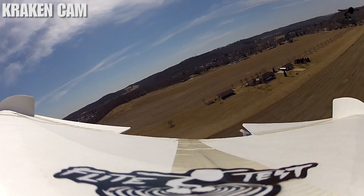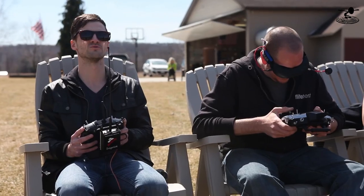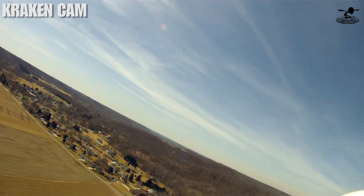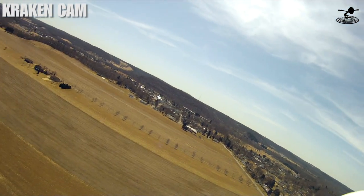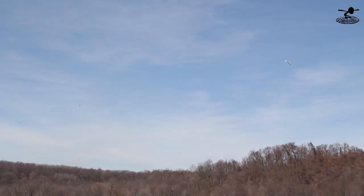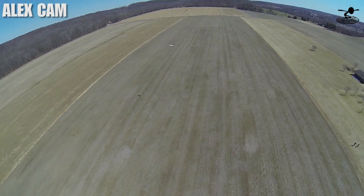You guys want me to go ahead and release the streamers so you can find me better? Oh, hold on a second — let me find you before you do that. I'm right in the middle of the field right now. If I knew which one you were, I would give you better direction than that. I'm the little black one. I'm all the way at the left side of the strip. Can you get lower? Yeah, I can get lower. I don't see you, brother. Somebody's passing under me right now. How high are you? About 75 feet. Oh, there you are. See me? Pop the streamers.